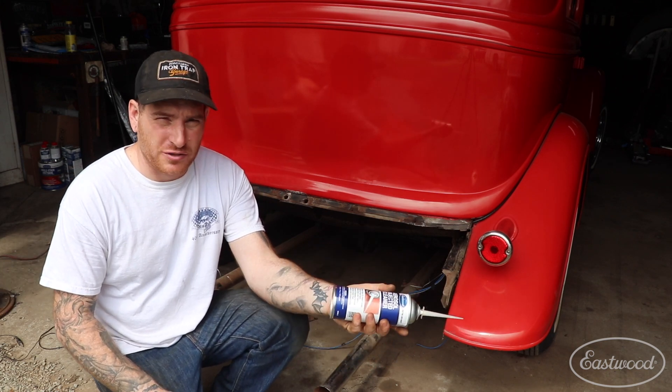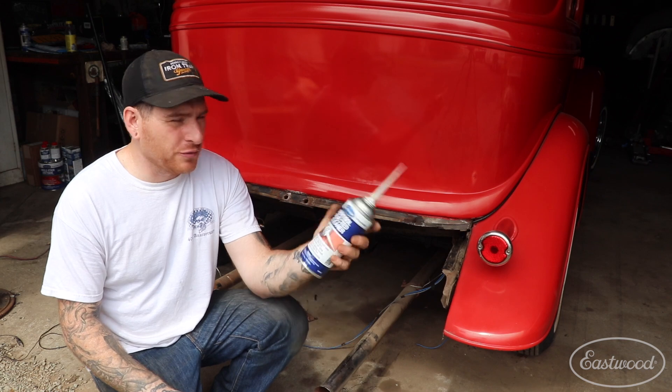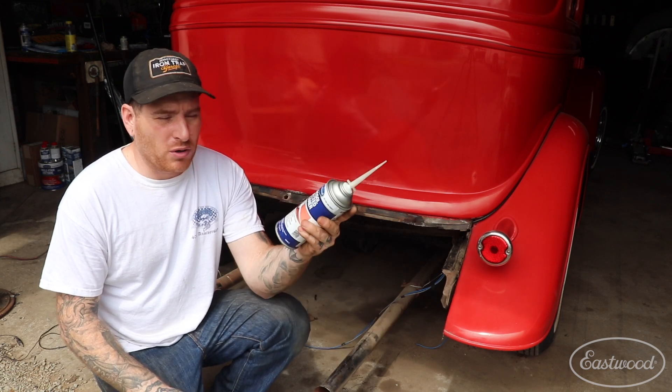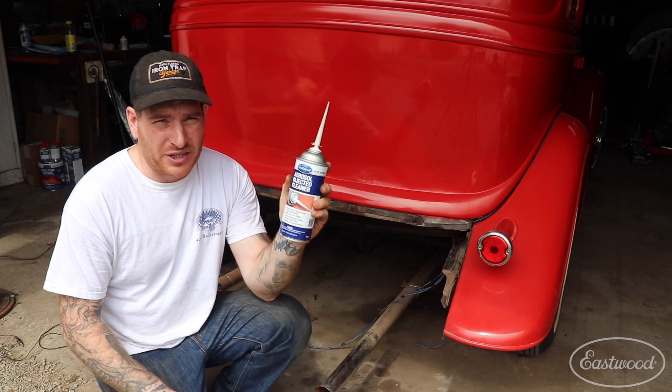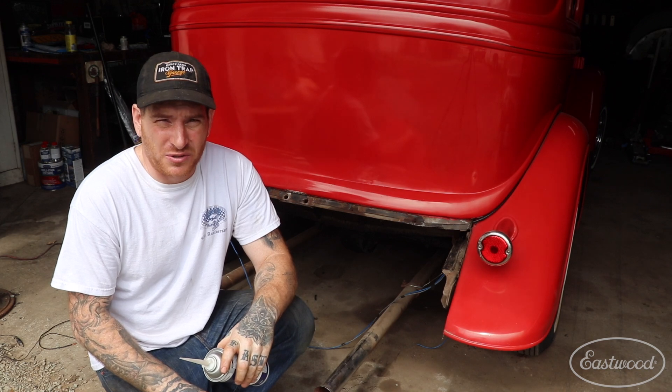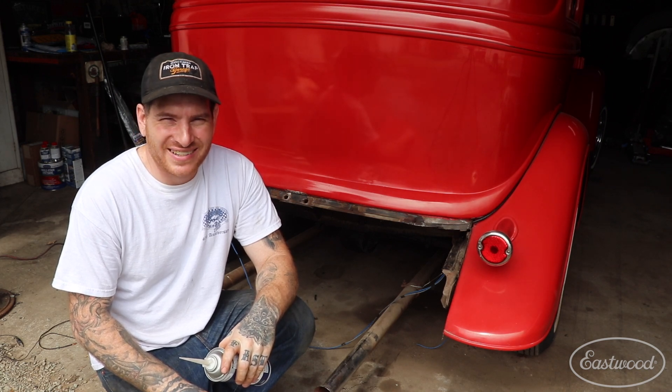That's when we start this thing up for the first time and we can connect our new fuel tank up, hook everything up, and we should be good to go. If you want to learn more about all of the Eastwood aerosol injector products, you can click the link down below or visit eastwood.com to get all the tools you need to do the job right. Thanks guys, catch you later.